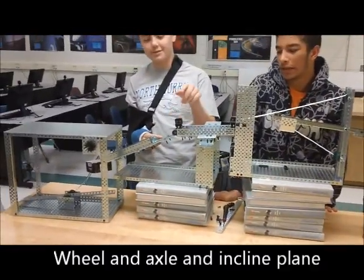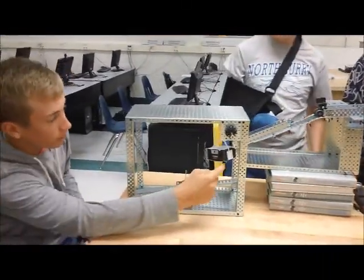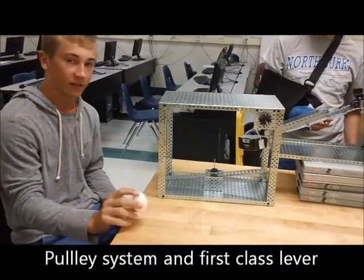The wheel and axle hits another wheel and axle, which goes down the incline, hitting the marble into this basket. When the marble hits this basket, it causes the pulley to go down onto this first class lever, then knocking the egg off the table.